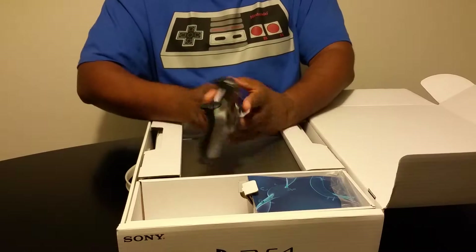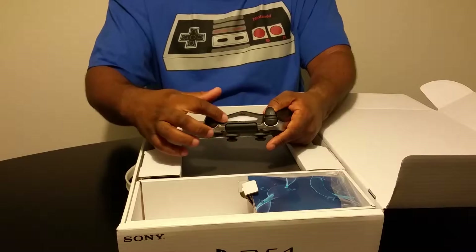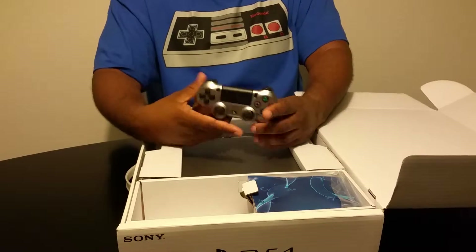It feels a little wider, but this is not a comparison video, just to give you guys a heads up. This actually lights up, which I kind of like as well.